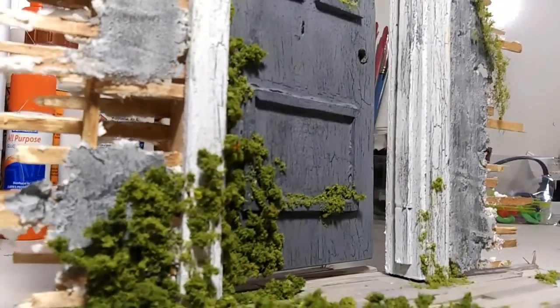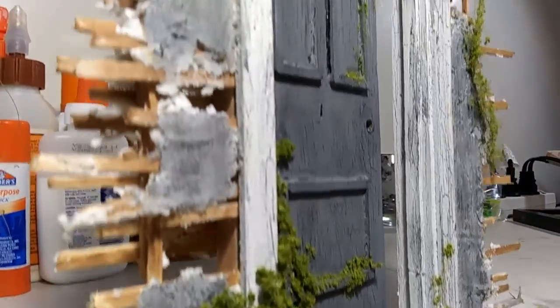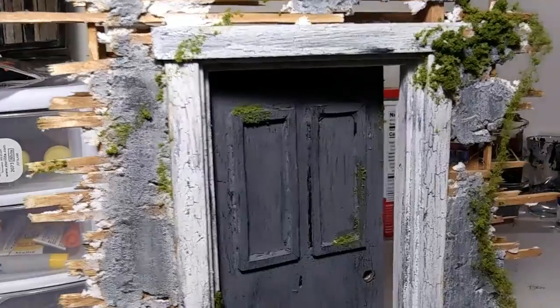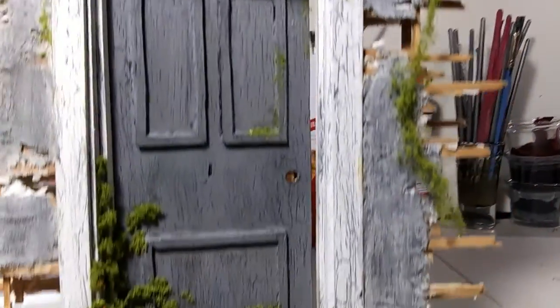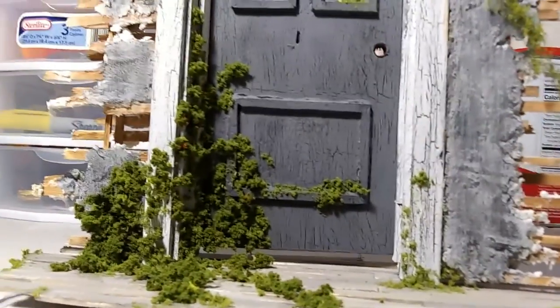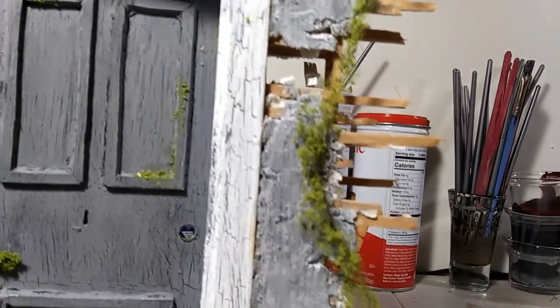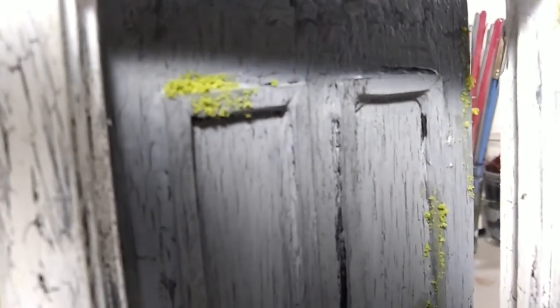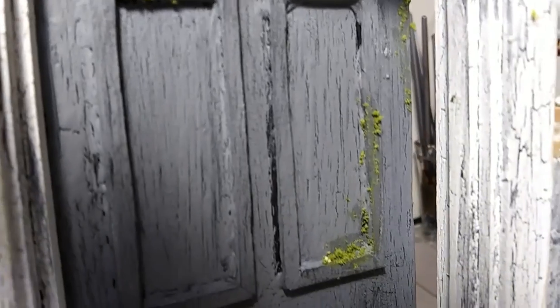I may add some more Last of Us stuff — maybe a wanted poster on the wall — or just leave it as is. This is another piece for my personal collection. I wanted the look of it being completely torn out of the wall and floor, so everything is broken. I don't like the plain square look; I think it turned out pretty good — a lot of work went into this one.